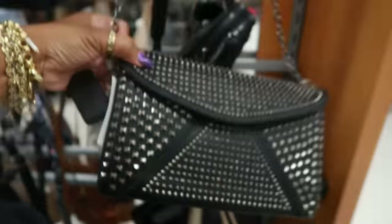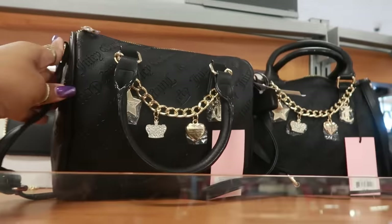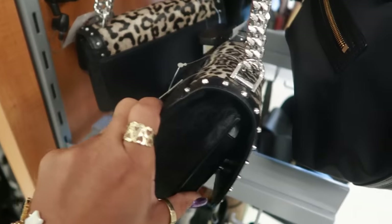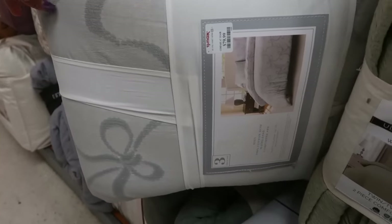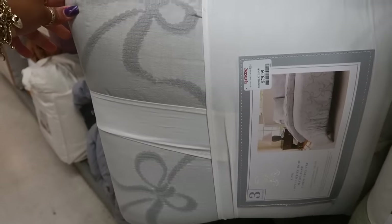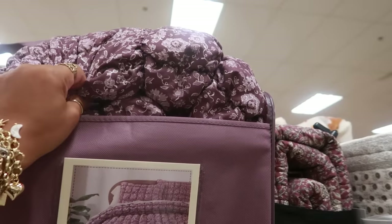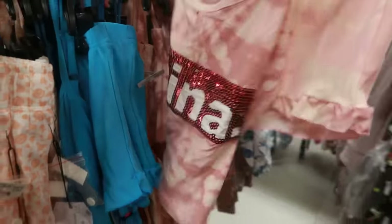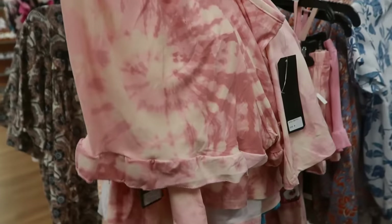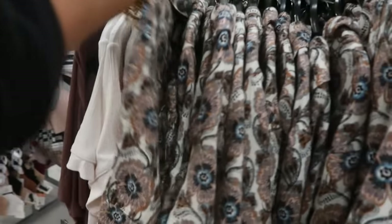Juicy Couture $30 — we saw this at the other TJ Maxx too. It is $130. $80 for this comforter set with the bows on it by Rachel Ashwell — like the gray puffy cloud. We looked at this before. What kind of pajamas are these? I just see the sequins on the front — 'Latina.' Those are cute for $10. You also have these for $15 and this one is $20.